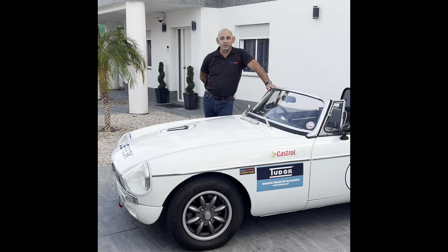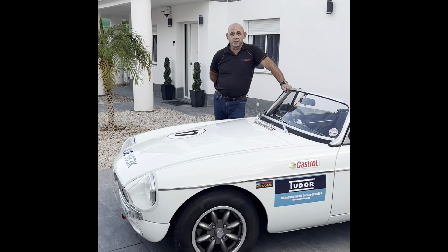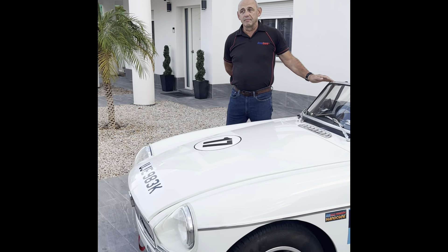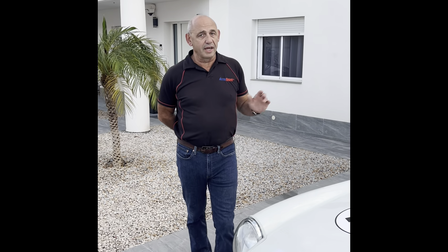Hello, my name is Tony from Aki Spark, part of the Tudor Group. We recently launched the new Blackbox 3 with Multispark and over the last few months we've been getting quite a few questions relating to the programmable vacuum advance.